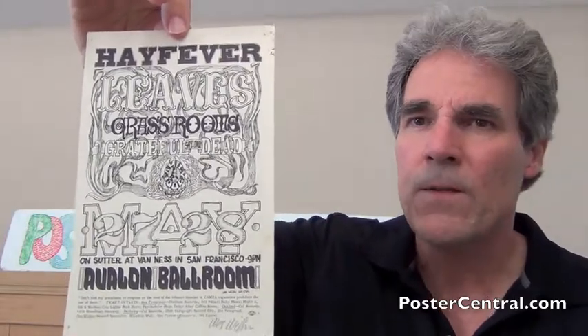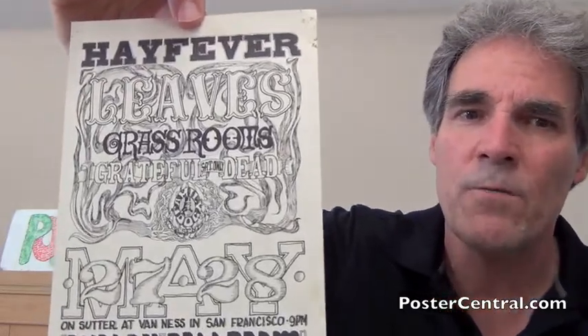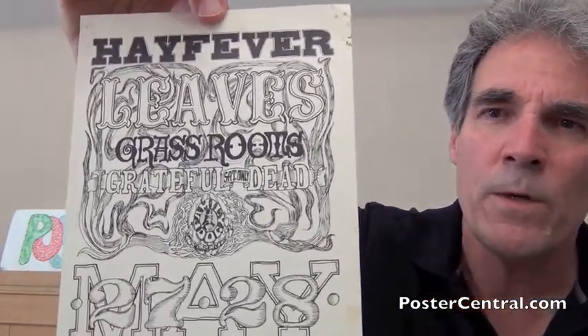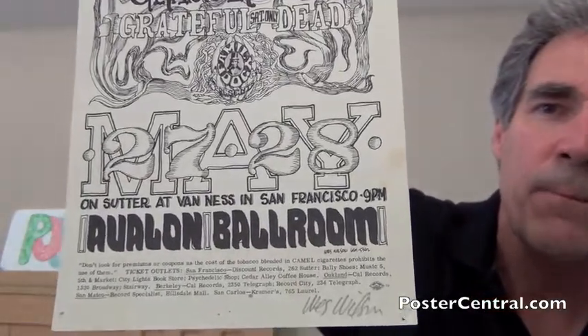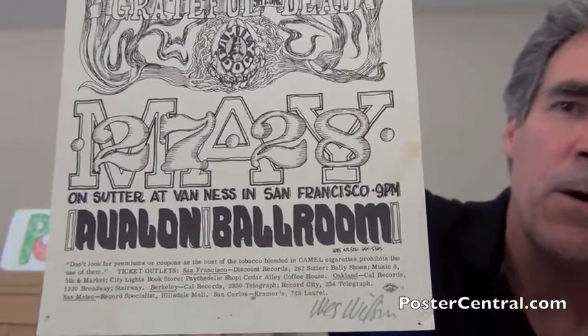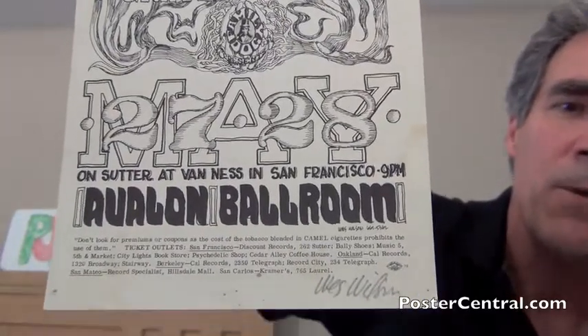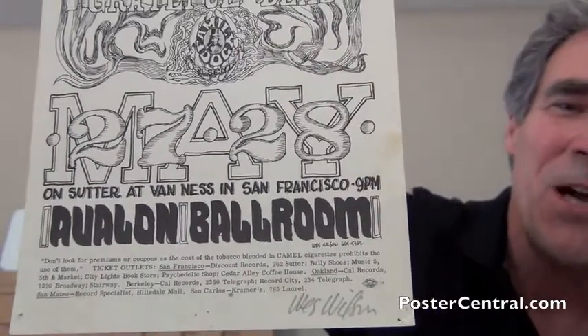So this black and white handbill here is known as FD-10 and features some nice intricate lettering by Wes Wilson. It's kind of funny — when he put his name as part of the artwork, not his hand signature with a pencil, but as part of the artwork, he put his phone number by his name. I wonder how many new jobs he got from that.